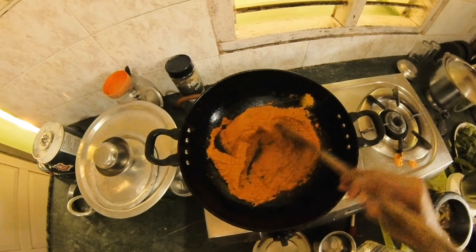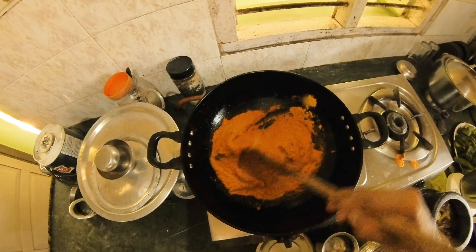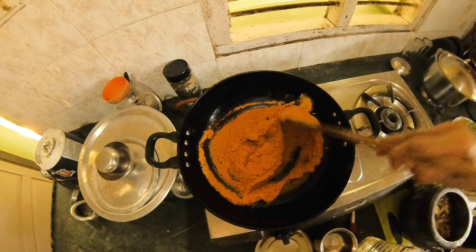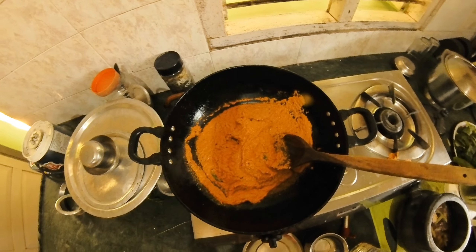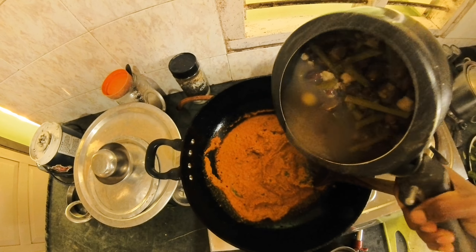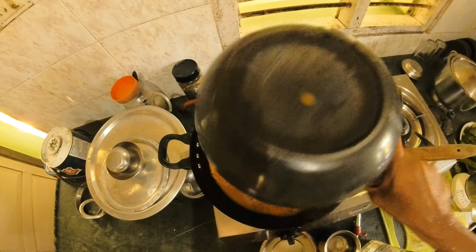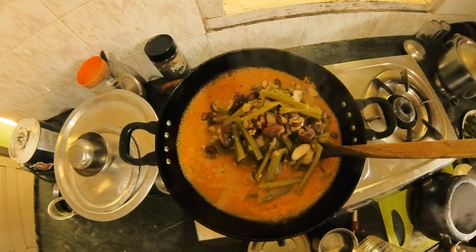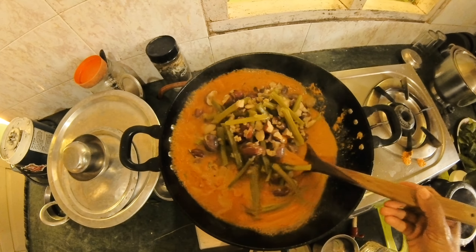Otherwise, it is optional — this is an option for baking powder. Now I'm going to get a nice sauce. That is the sauce. I will cook it for the season.